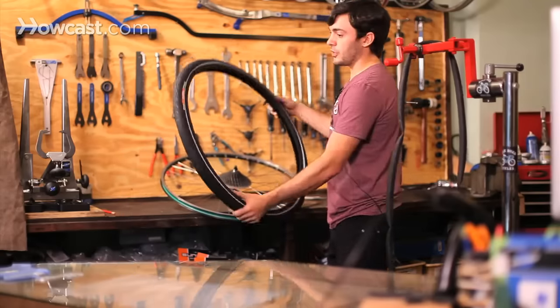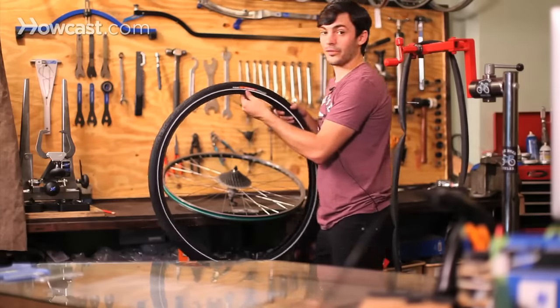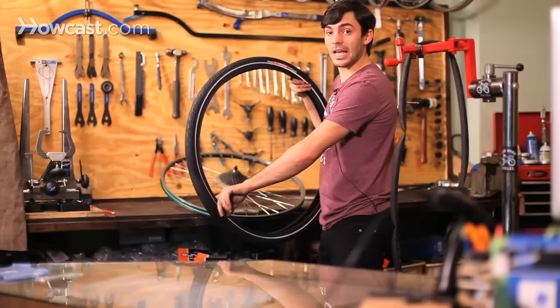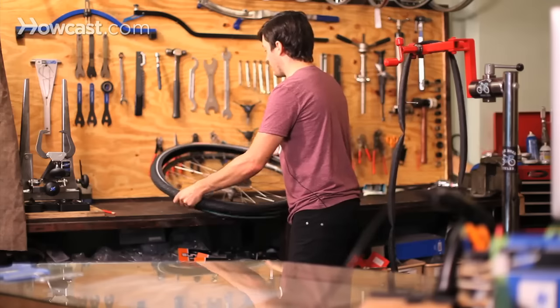A lot of mechanics like to put the actual label right where the valve is. So if you do have a flat and you pump up your tube, you can see exactly where the hole would be. It makes it a lot easier for fixing flats.